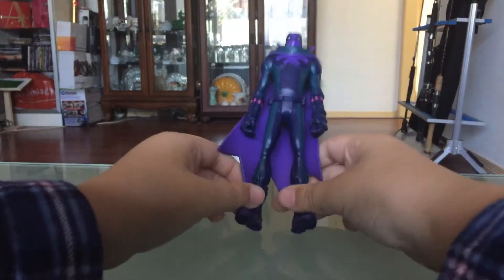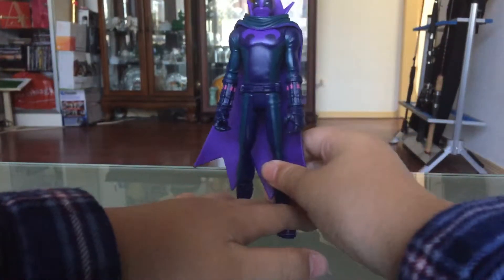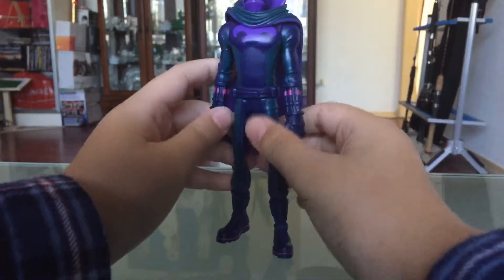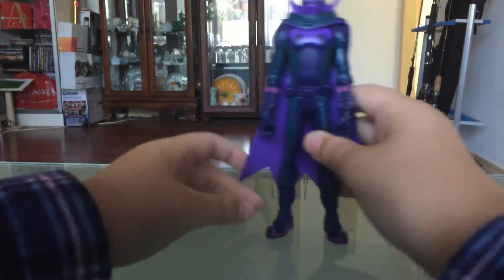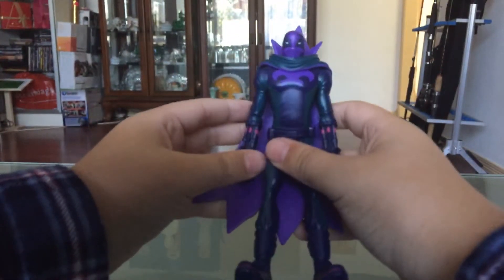If you would like to get it, you can go to any local store. If you're in the UK, Walmart. We don't have it here in Australia, but you can go collect it at your local Big W or Target, or any other shop where you can find action figures. Everyone, this is a great figure and I recommend you buy it.